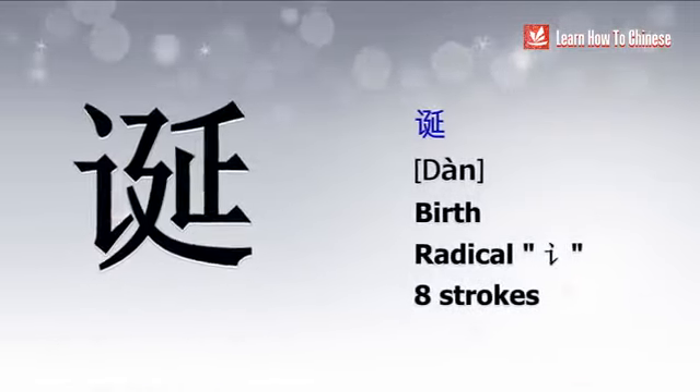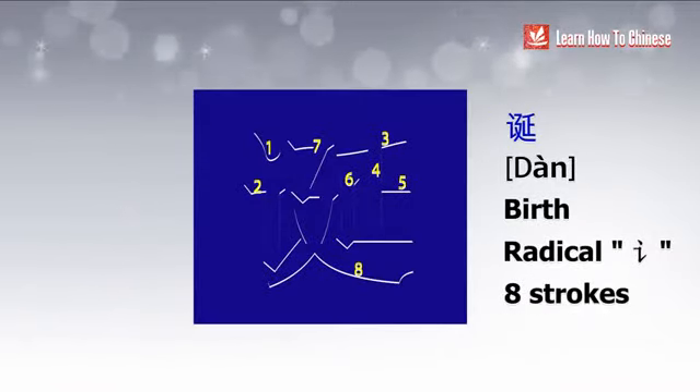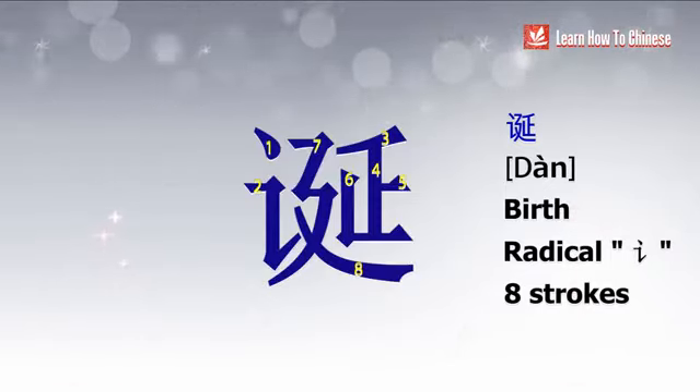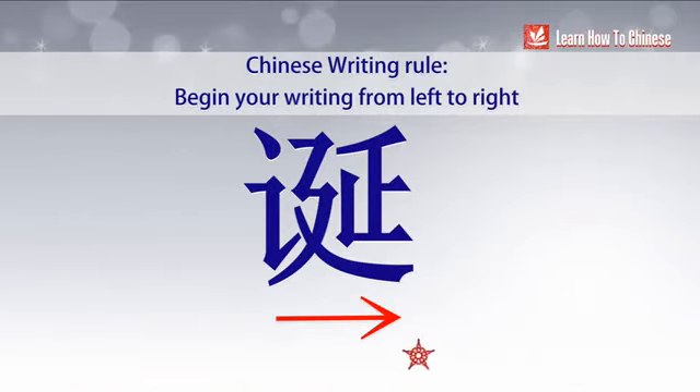Next is 诞. The radical is 言, which means speech in English. Each time you see this radical, you know the character you're reading is speech related. This character may look complicated, but it has only 8 strokes, because it has a combination of falling and turning strokes. So here's the second rule: always start your writing from left to right.